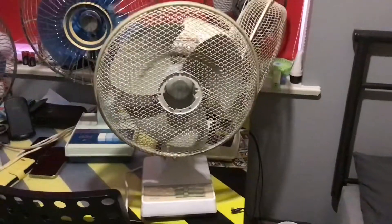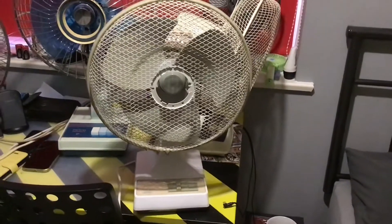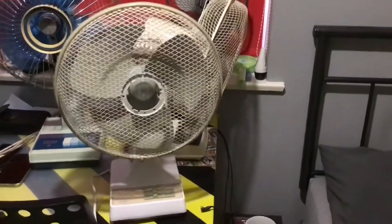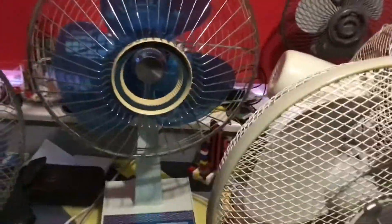Here is a weak desk fan — a 1990s MicroMark. The previous one was a 1960s PIVCO Whirlwind, which I forgot to mention. This fan is professionally weak in airflow.